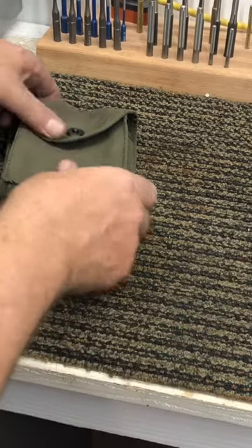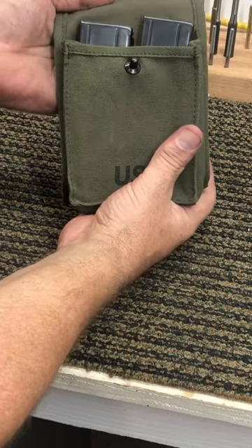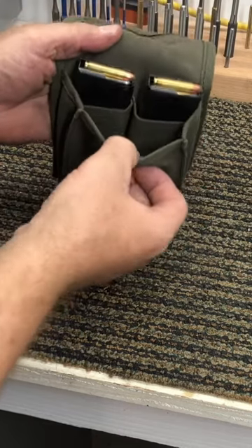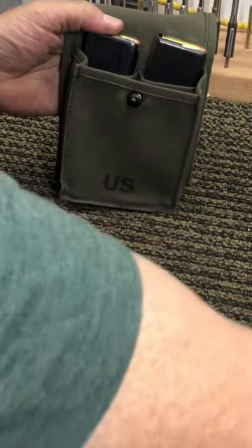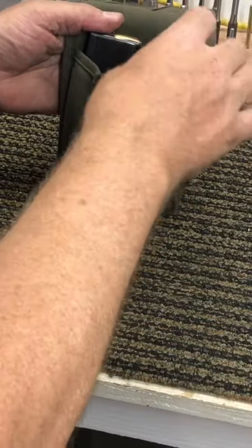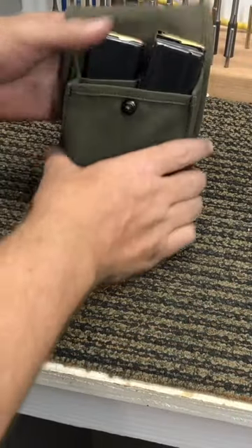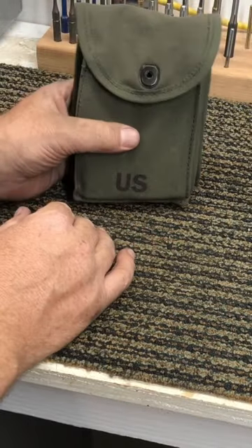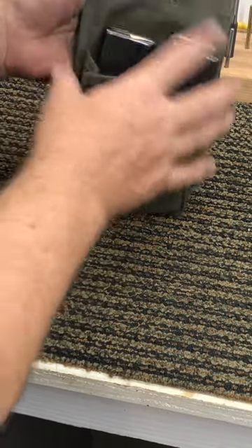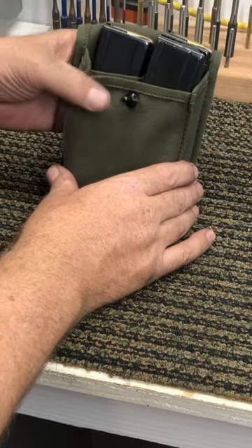When the M2 carbine came out, it was full auto. So you had a pouch like this that held 30-round magazines in two separate pouches — two 30-round magazines — and there's enough room in there, you could fit even more magazines. So you could have carried four 30-round magazines for your full-auto M2 carbine during the Korean War. This one here is dated 1950, so this would have been appropriate for the Korean War.